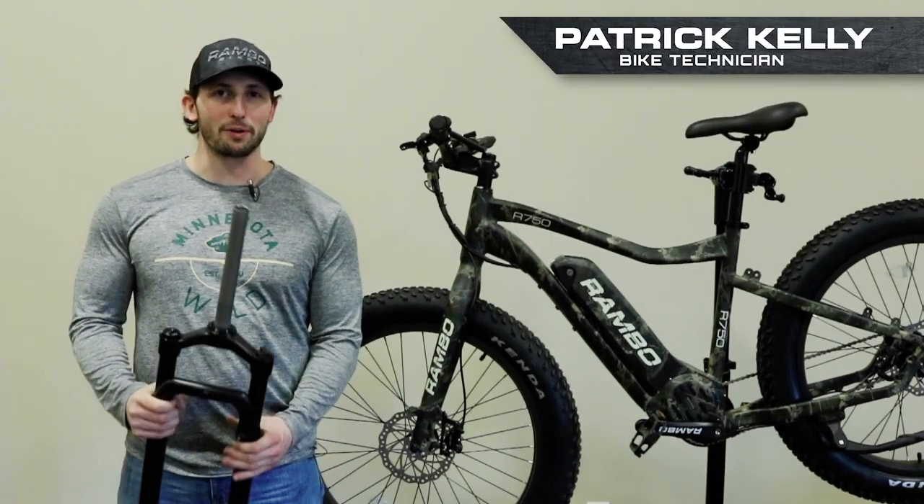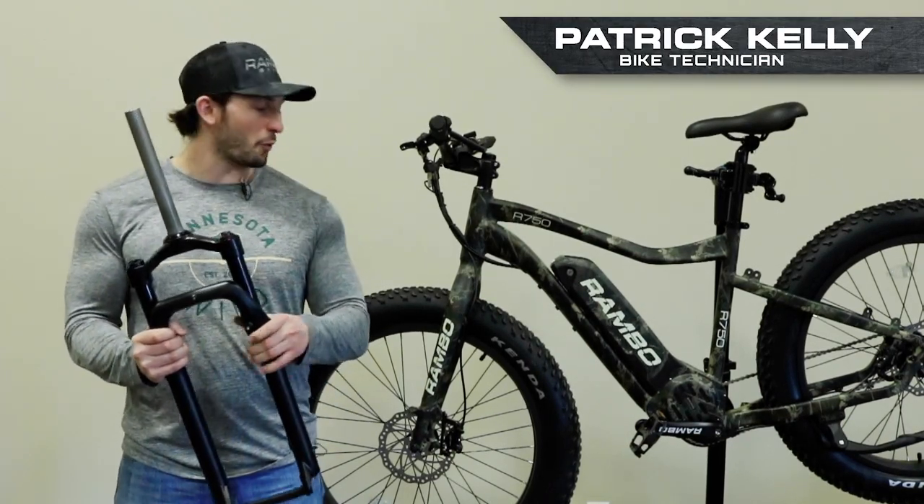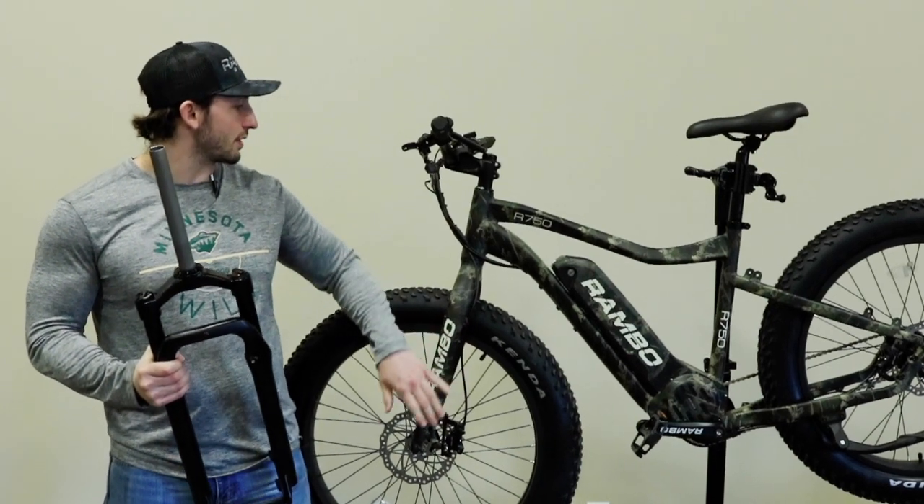Hi, I'm Patrick with Rambo Bikes. Today I'm gonna show you how to put your upgraded suspension forks onto your Rambo 750 26 or 26C.